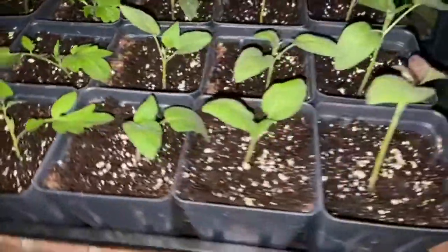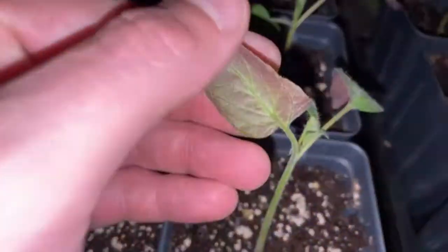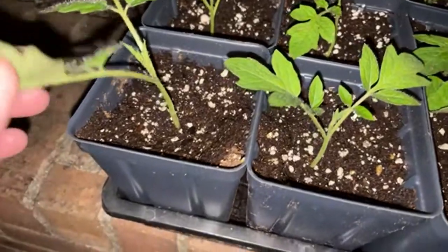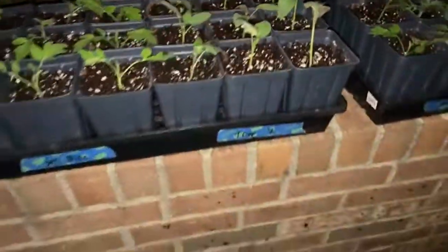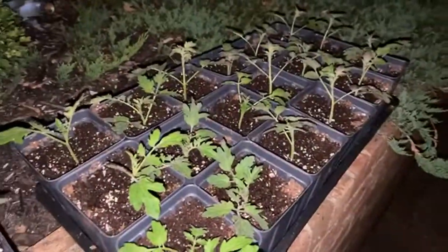If you get some good ones, I'll have to save some seeds. You can see they're still adjusting, but they're doing good. I separated all these out today and potted them up.